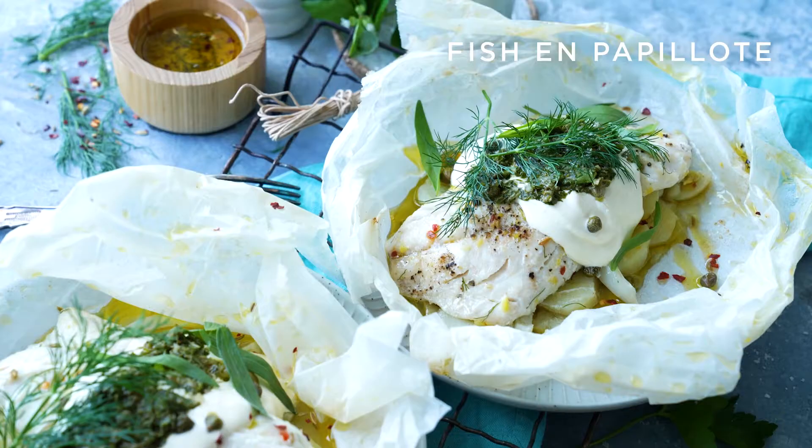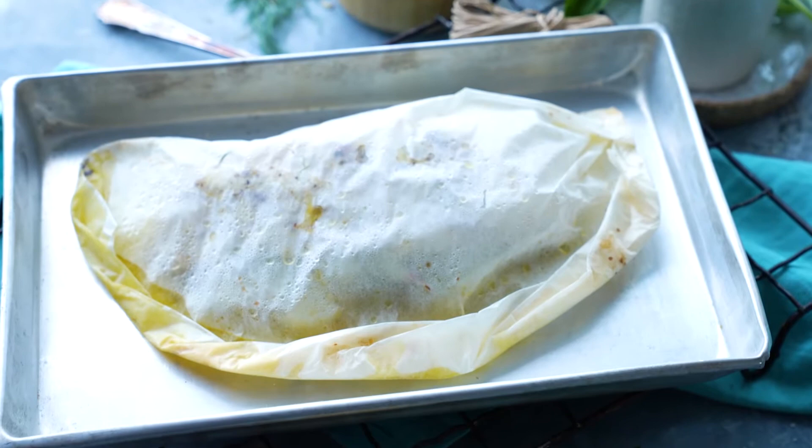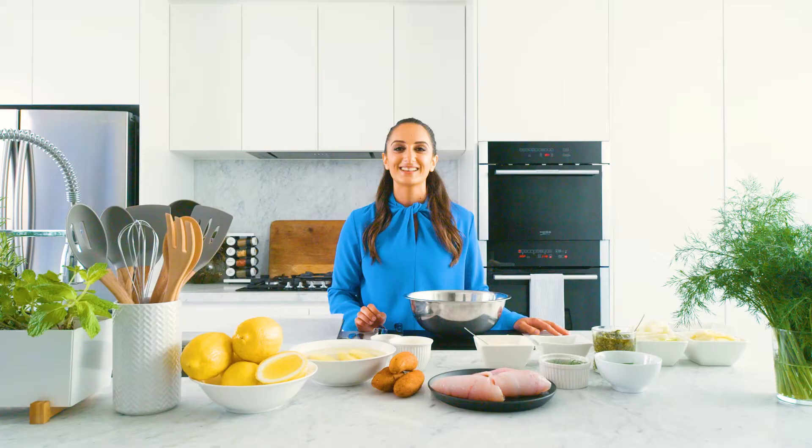Fish en papillote is an easy, healthy, and flavorful way of cooking fish. Sealed in its own parchment parcel, the fish essentially steams and is infused with flavor inside a convenient little package.